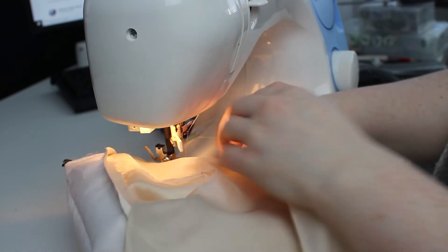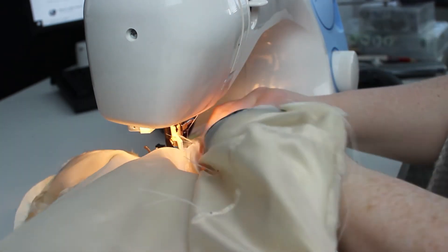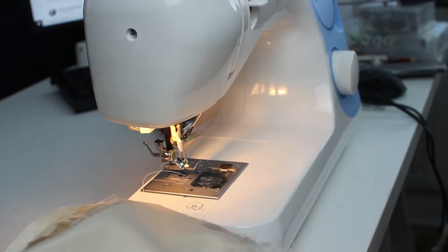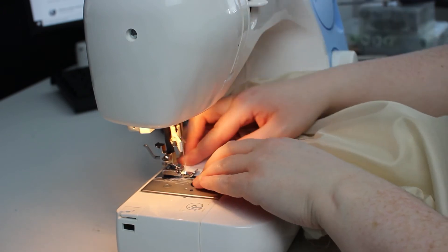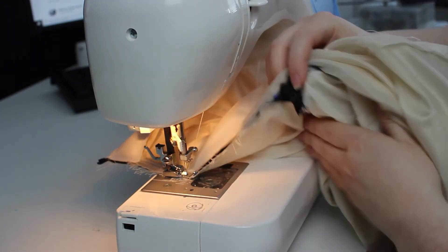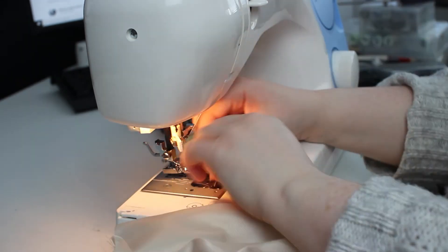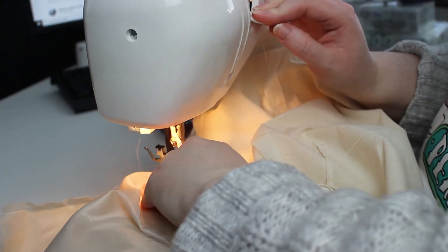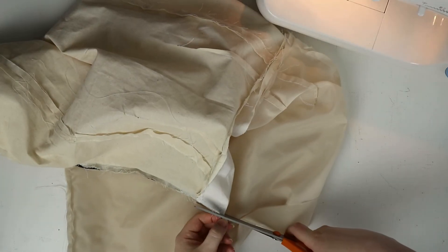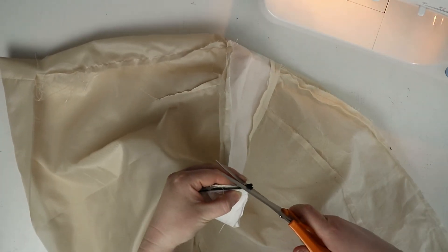Using my original zipper foot, I'm going to sew as close to the zipper as I can get. Once done, open and close the zip a few times to make sure your fabric doesn't get stuck. Then trim off the excess zip from the corner of the waistband to reduce bulk. Now you can turn your skirt the right way around and give it a good ironing.